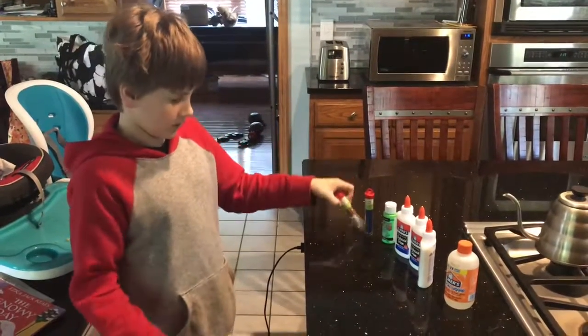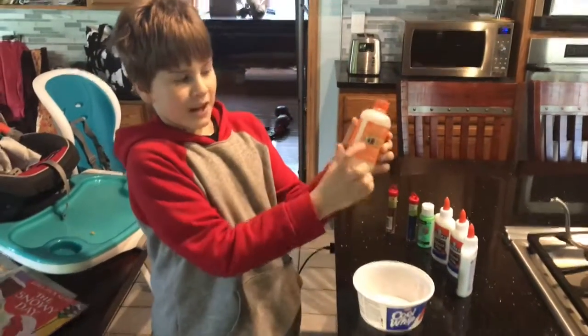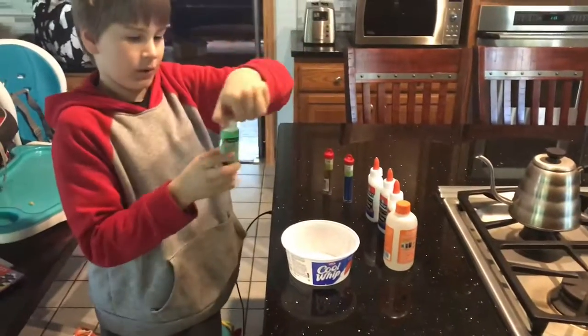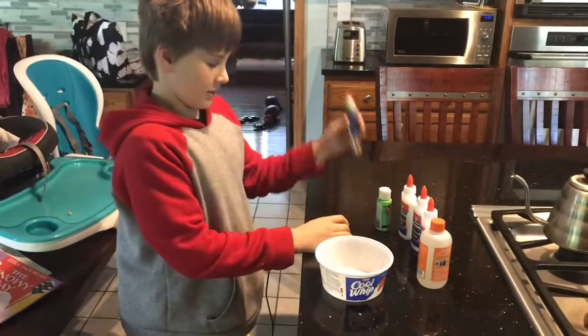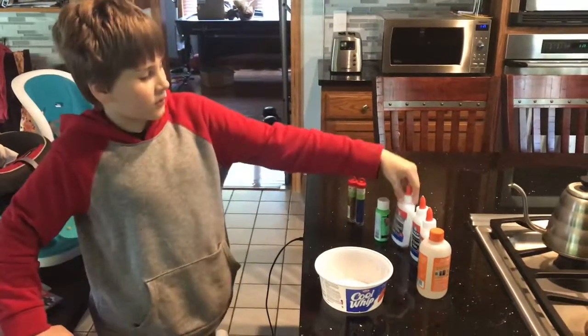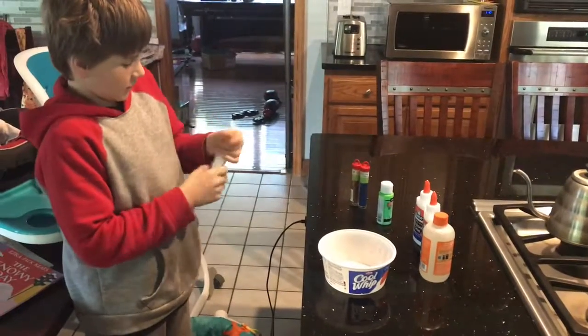Oh yeah, and we have glitter. So this is three bottles equals one of this, so we need three of these things. Then we'll have this — it's like food covering but it's painting. And then we have glitter because who doesn't like glitter? First things first, let's add the glue — all three bottles of glue.